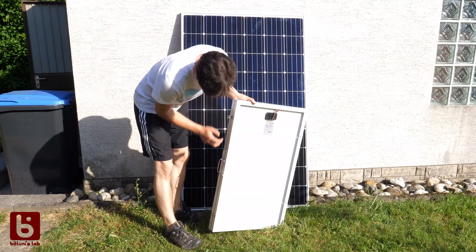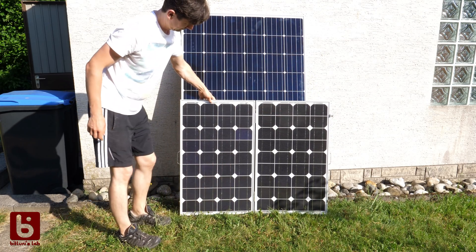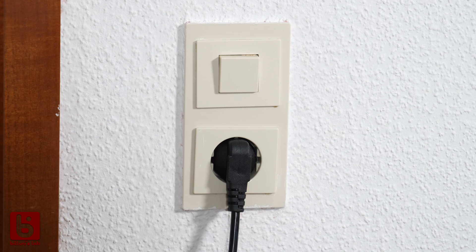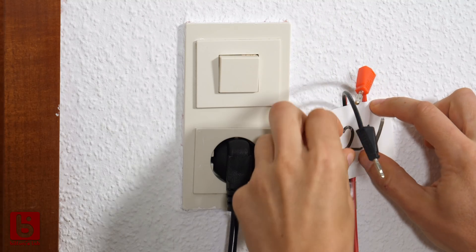Only a few years ago I paid that much for only 100 watts. The question is why would you care? Solar panels are inconvenient since all your stuff is powered by AC voltage from the outlet and you don't want to switch to batteries when the sun is gone or lay some awkward power lines.